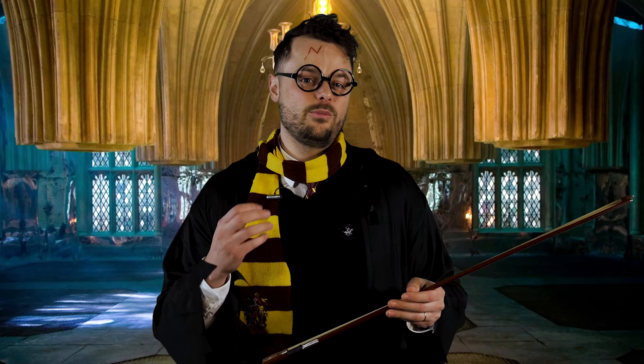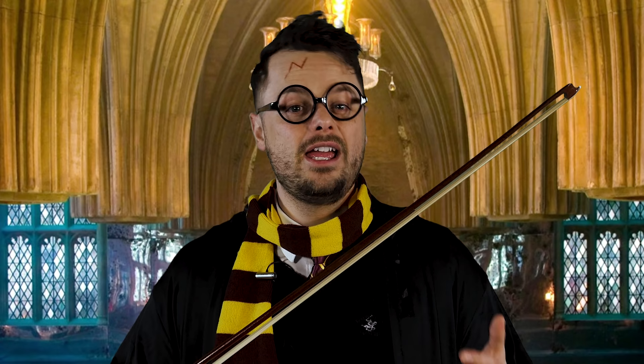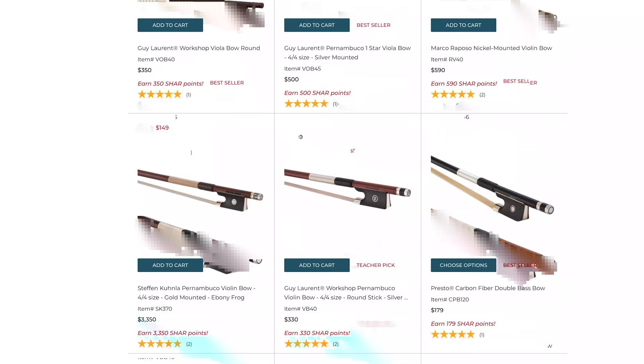Now this week, Char has a huge sale on their bows. Now bows, like wands, are very, very important. In fact, the best way to improve the sound of your violin is to get a new bow. If you want to sound better and have more control of your playing, please click on the link in my description and make sure to get one of these bows from charmusic.com.